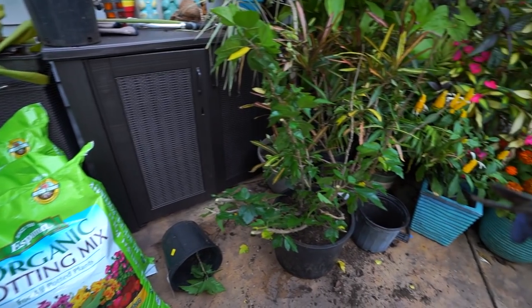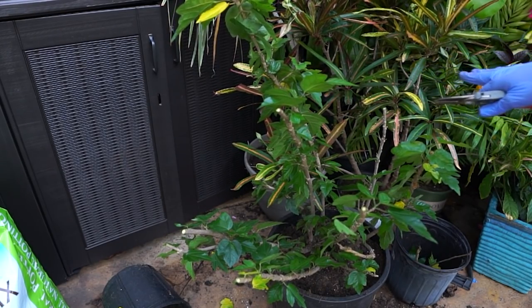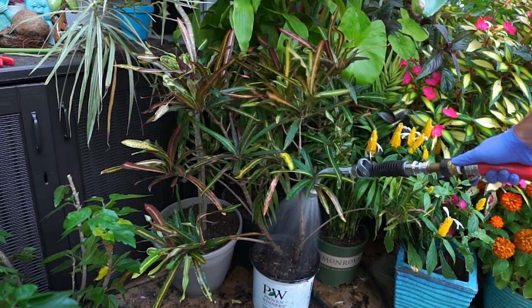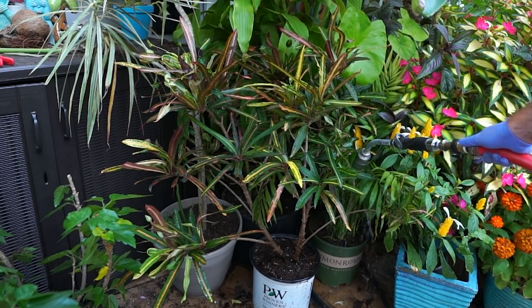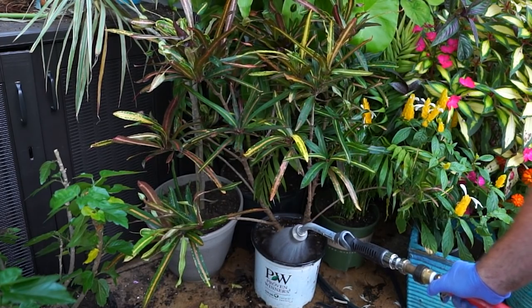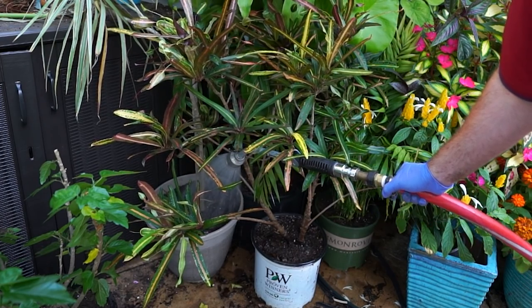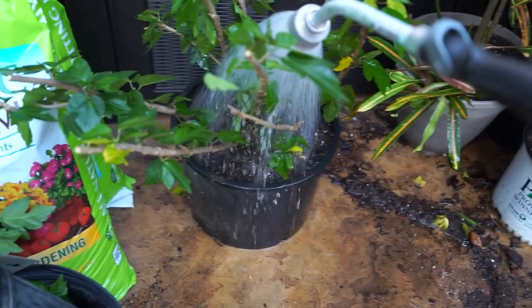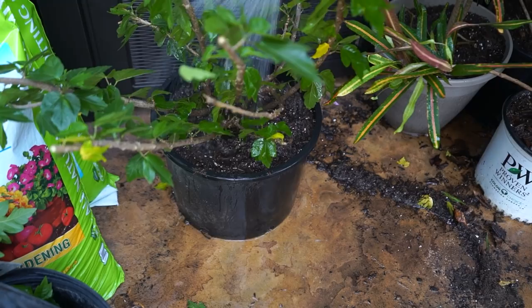I probably should have pruned this beforehand because the whole thing wants to go off in another direction. I know this is going to seem harsh, but it's for the good of the plant. I could root those cuttings but I don't feel like it. This variety has always grown so incredibly well even in that tiny pot. Give those a drink — I already watered in the parlor palm and the limelight dracaena earlier today, and I'll flush that through.